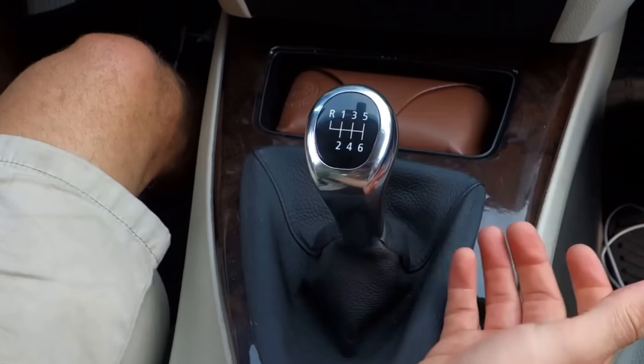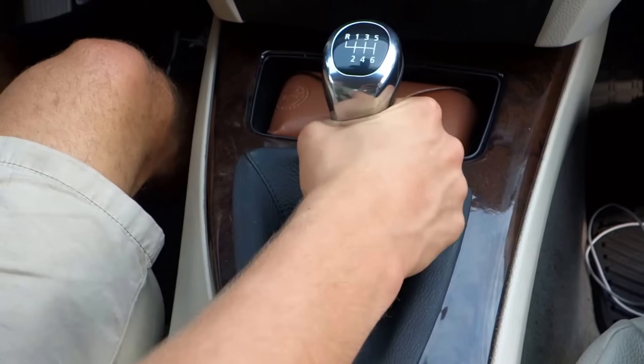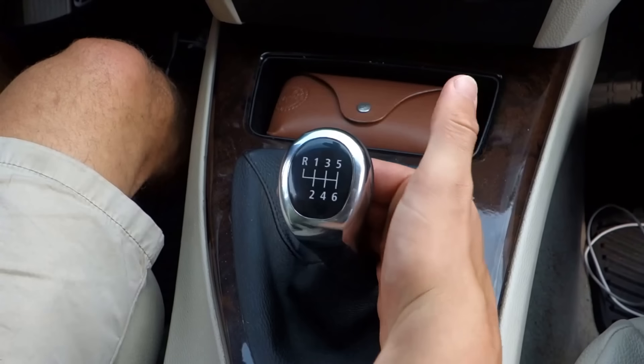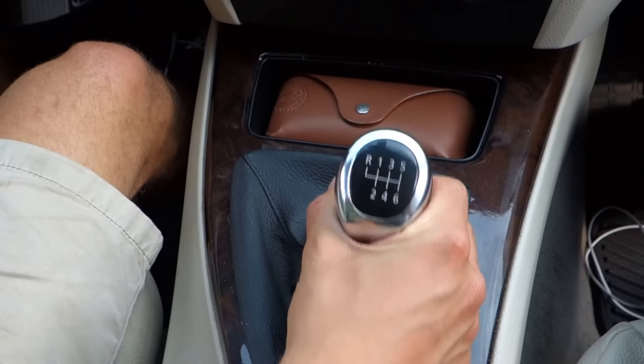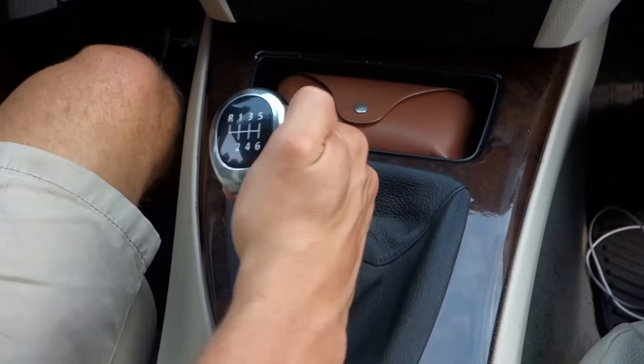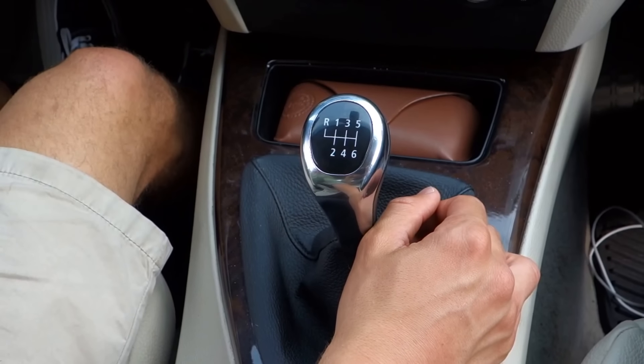All cars will have the same basic setup with first gear to the left and up, second to the left and down, third in the middle and up, fourth in the middle and down, fifth is right and up, and sixth is right and down. While this particular car has reverse all the way up and left, many cars have reverse in different positions, which is why it's best to know your car before you attempt to drive it.